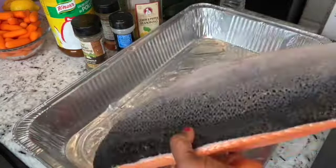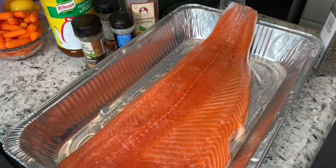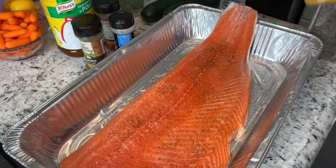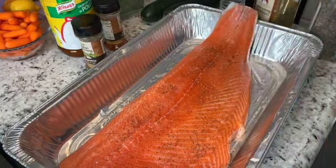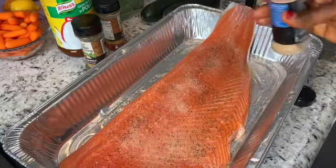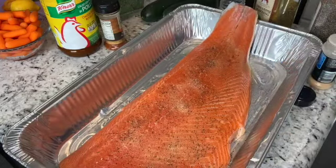See the back of the salmon? That's gonna be my base. Now I'm gonna do my seasoning right on top — my hands are washed — so I'm gonna sprinkle, sprinkle, sprinkle. Just a little bit of everything for flavor.